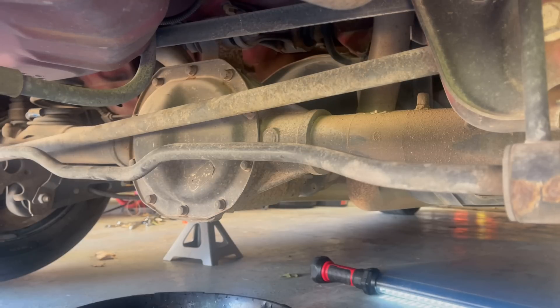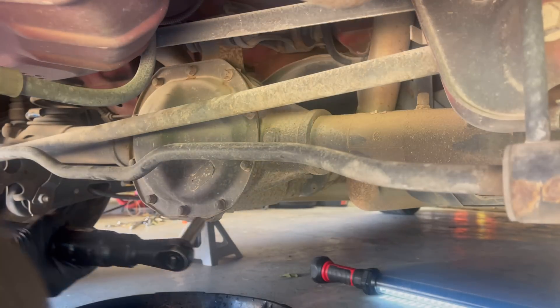All right, let's remove this and see what lies beneath. This is going to get messy, and I'm not looking forward to it, but let's just kind of see what's going to happen.